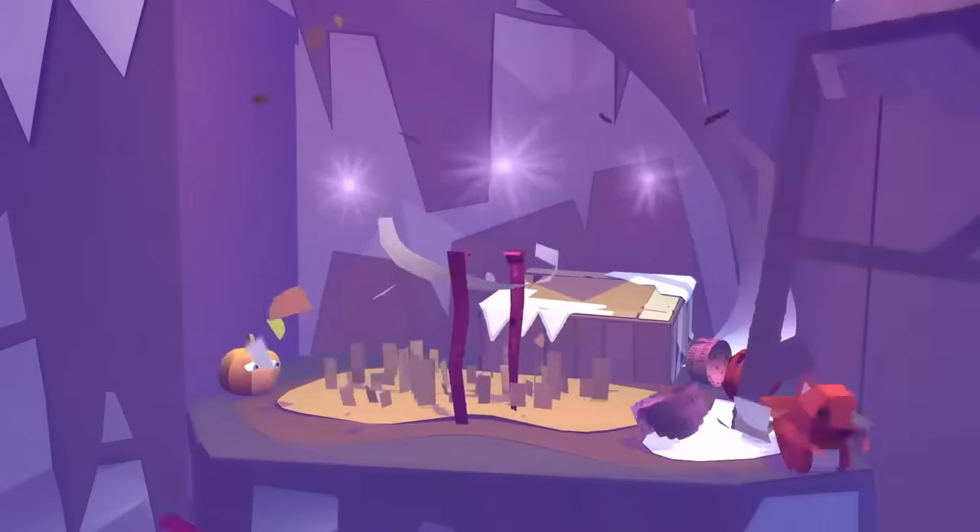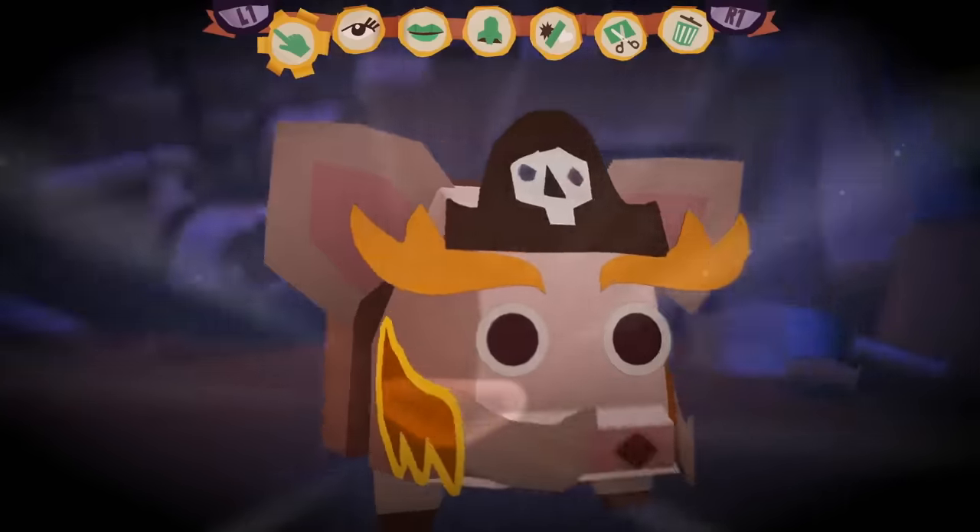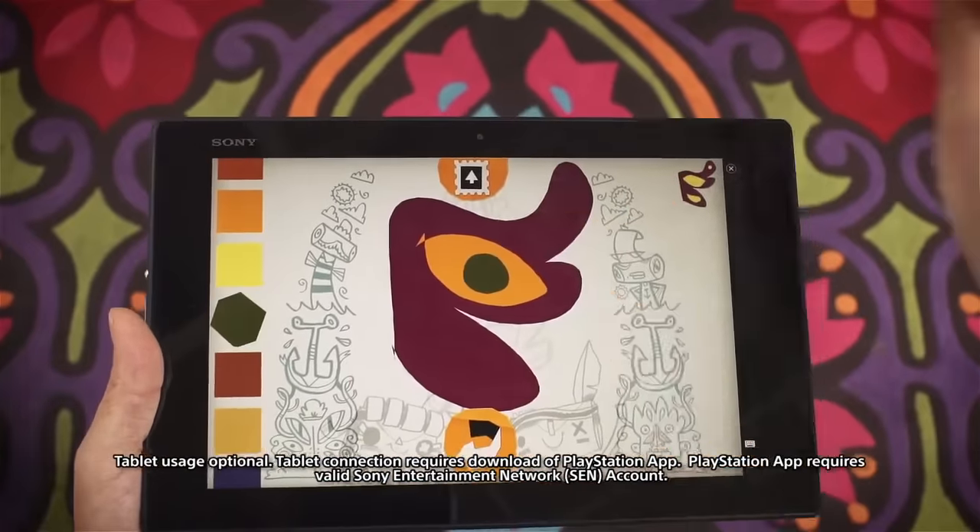Like Tearaway, Tearaway Unfolded has printable papercraft that you can put together in real life, which is good for families. Also good for families is the companion app that lets a second player help the first by drawing.